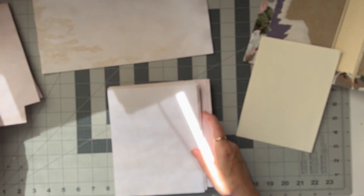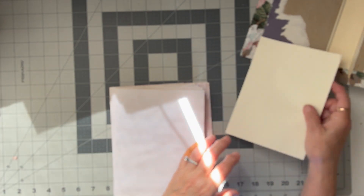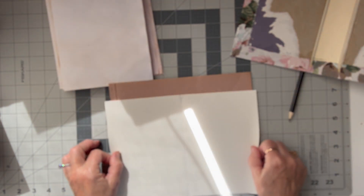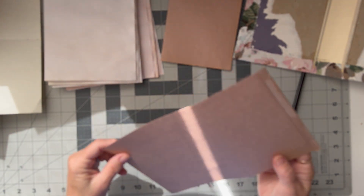Every signature is going to have one of those plain dyed pages, and then I want to do the braille. I've cut some of these. Yeah, these can just be folded in half.